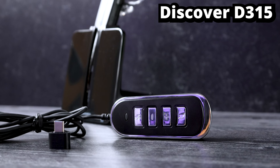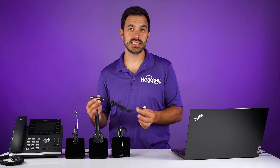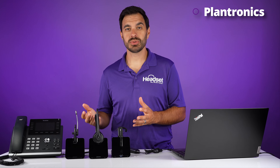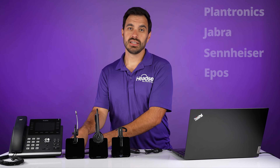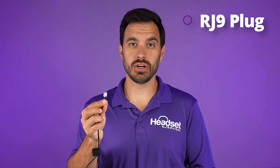In order to connect up your Plantronics wireless headset, you need the Discover D315 adapter. This adapter allows you to connect any RJ9 wireless headsets, such as these Plantronics wireless headsets, to your computer through a USB-A plug. Now this will work with any brand of wireless headset that utilizes an RJ9 port, such as Plantronics wireless headsets, also Jabra, Sennheiser, E-Post, that utilize an adapter that looks like this clear plug called RJ9.